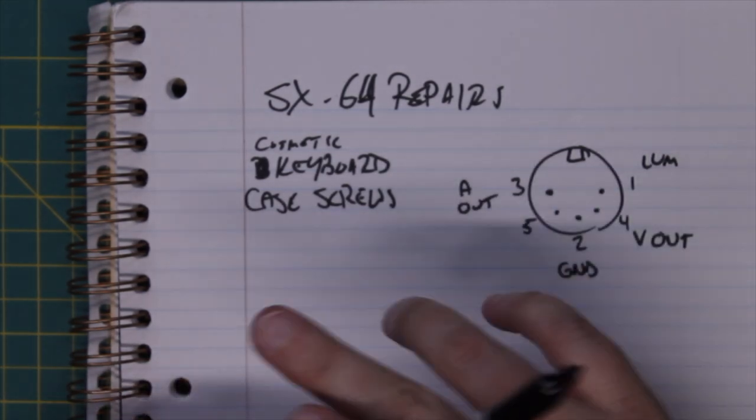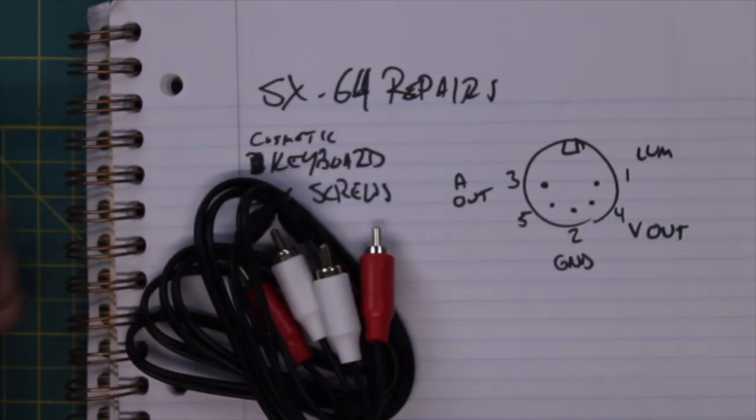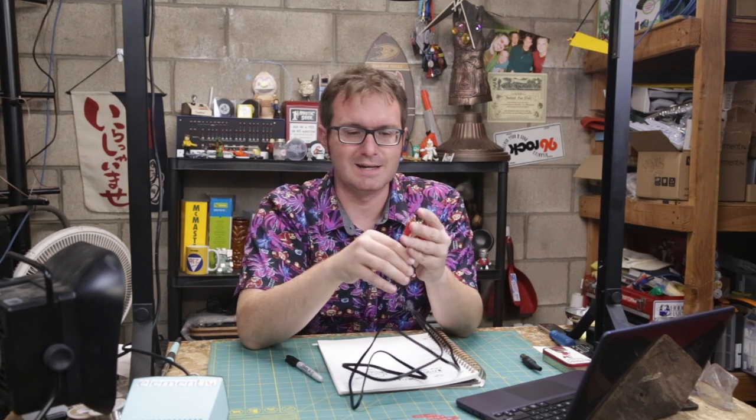I've picked up these RCA cables — a 6-foot cable, just standard stereo cables. What I can do is cut this in half and have four 3-foot leads. I'll have to relabel these, of course, because I'll have two reds and two whites when I should have a red, white, yellow, and black to be proper. But in the meantime, this will do.